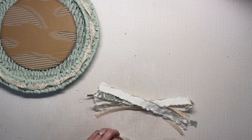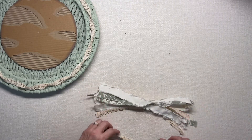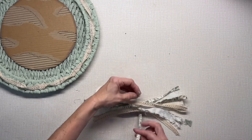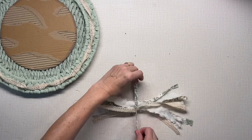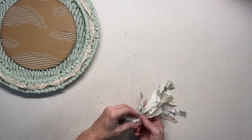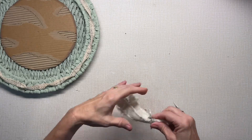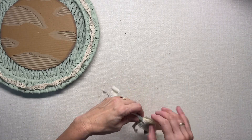Just use coordinating strips — these are just torn strips of fabric and lace — and I'm just tying it in the middle and kind of shaping it the way I want.